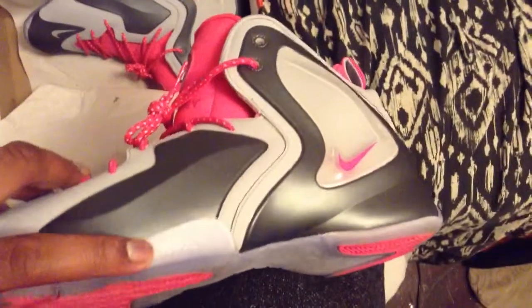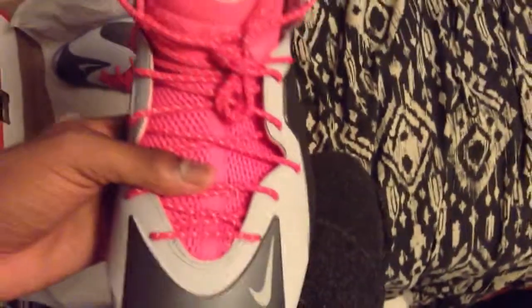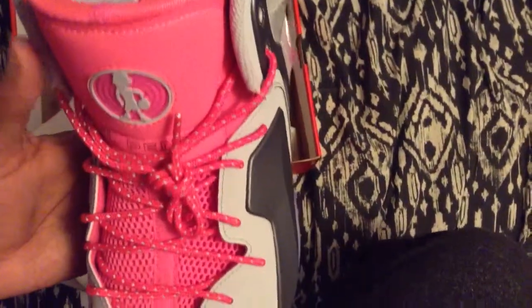On the side of the translucent icy blue sole, it says 'Flight' right there. On the tongue it has little dots, and on the shoe strings it's 3M — it looks sweet as hell.